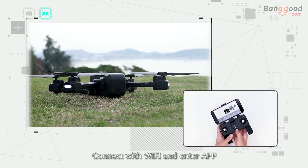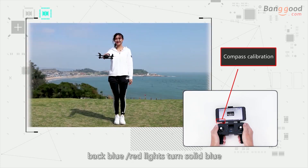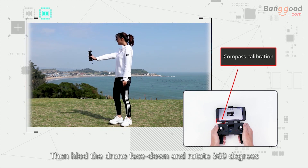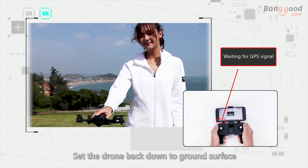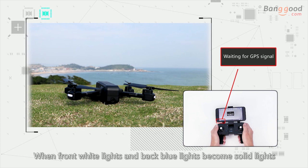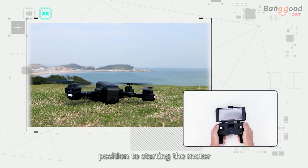Connect with Wi-Fi and enter the app. Pick the drone up and rotate 360 degrees — the front white lights and back blue lights will turn solid blue. Then hold the drone face down and rotate 360 degrees until the front white light turns solid white. Set the drone back down to the ground surface. It will start searching for GPS signal. When front white lights and back blue lights become solid, GPS calibration is complete.